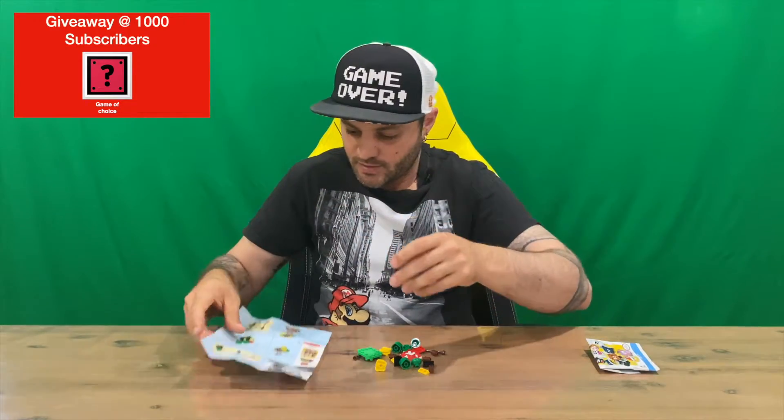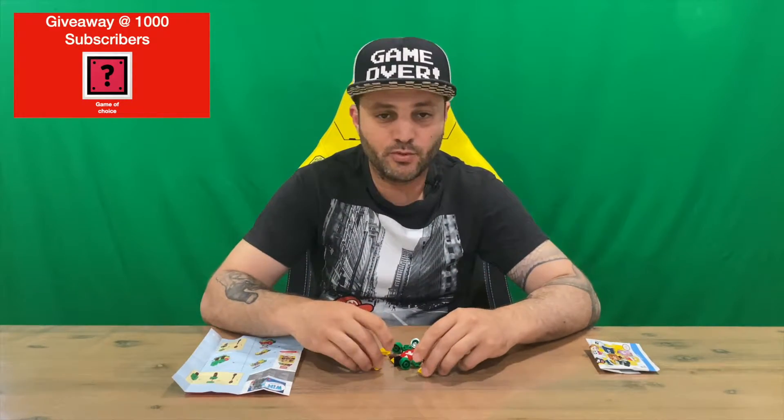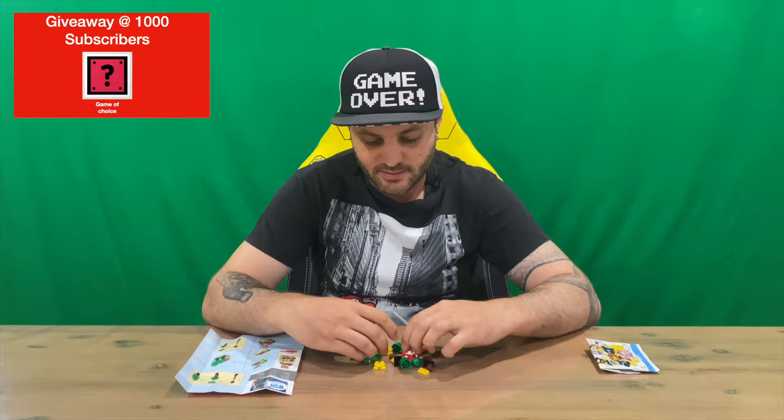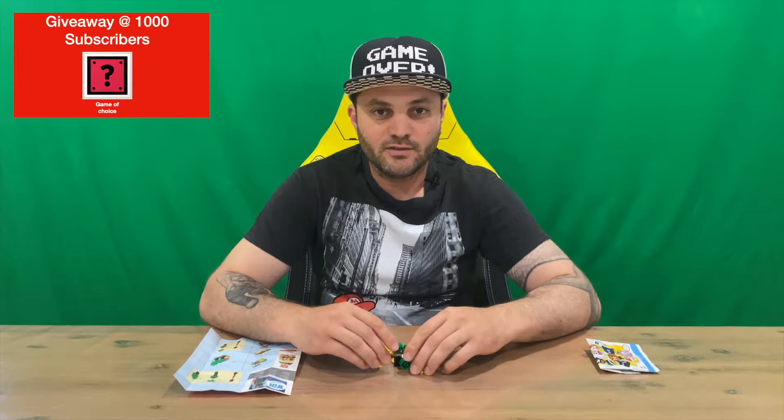What we're going to do guys is I'm going to do a bit of a time-lapse, put him together, and then we'll talk about it in the outro. We'll get Mario and see what sounds it makes. If you do, let us know down in the comments what you think. If you haven't already, do subscribe to the channel, but for now we're going to conclude this part of the video.